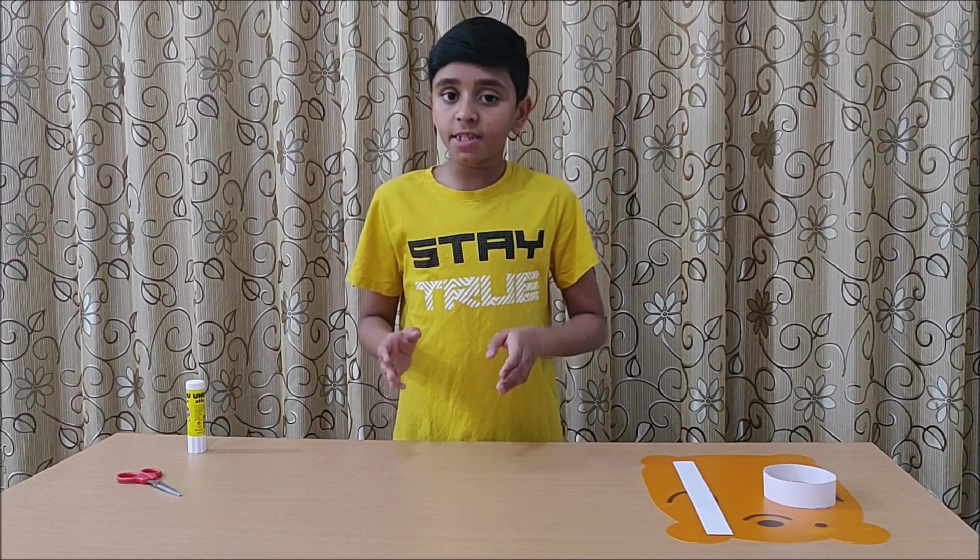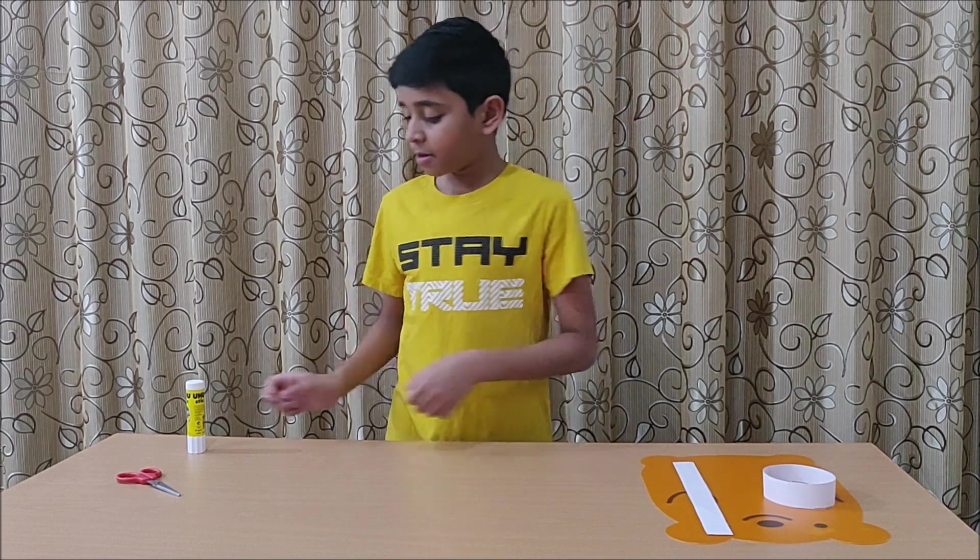For these experiments, we need 5 strips of paper, a glue stick and scissors.